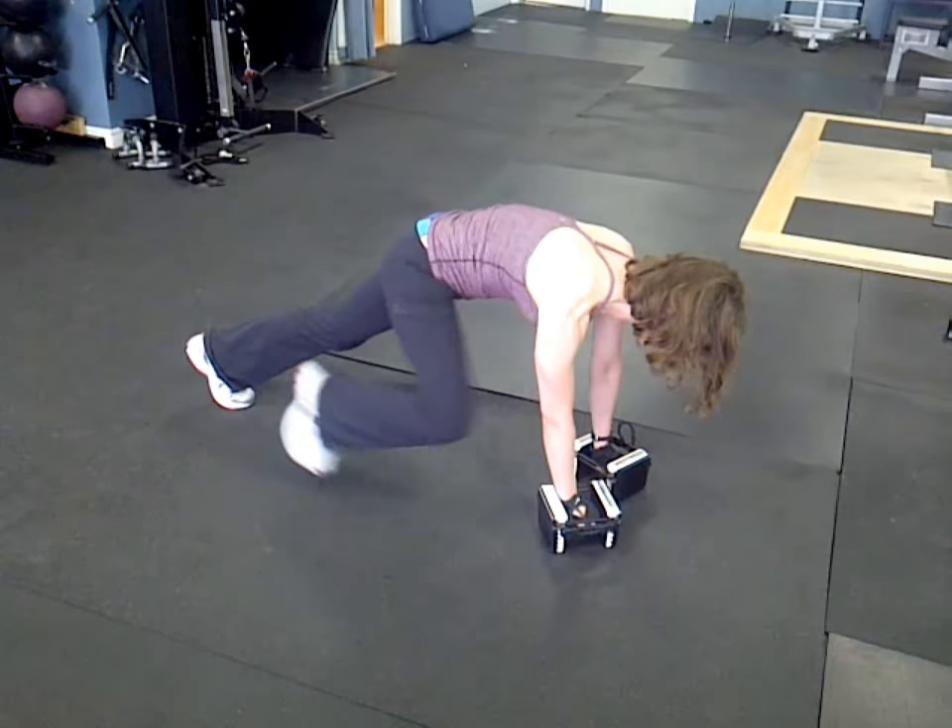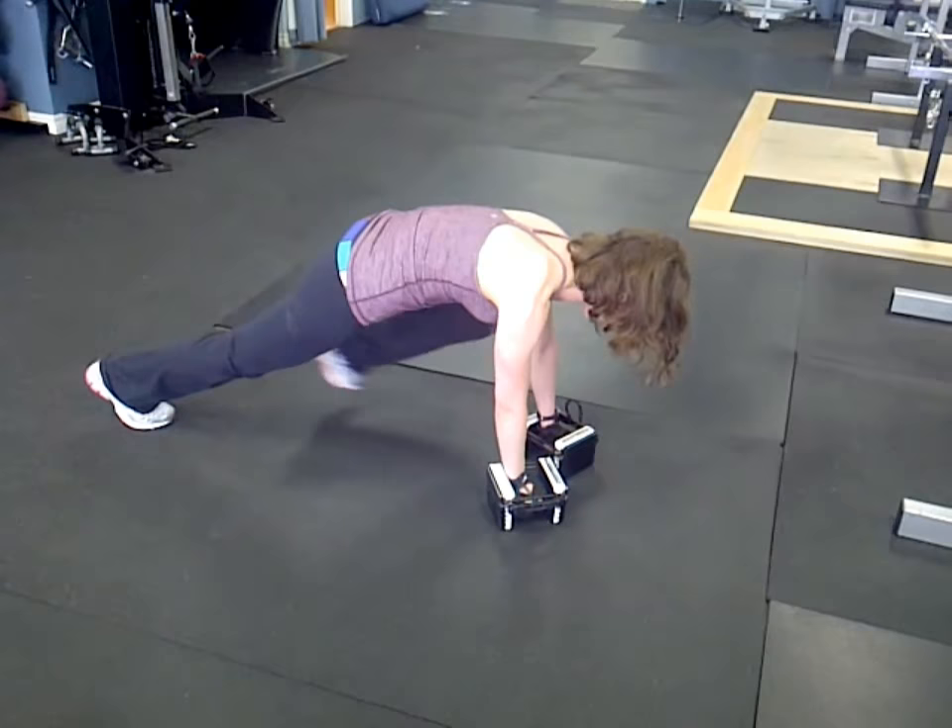So that's the circuit — five exercises, five reps each, five circuits, five sets. Good job.